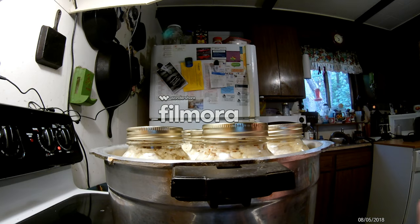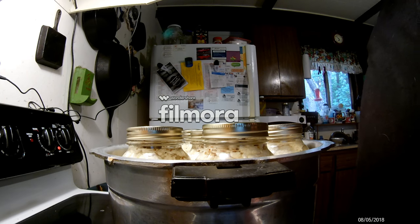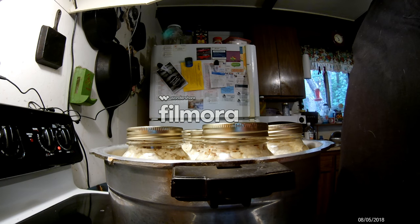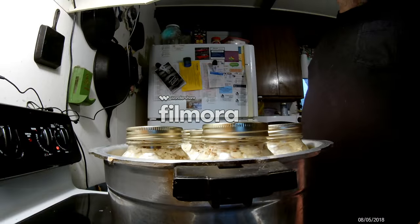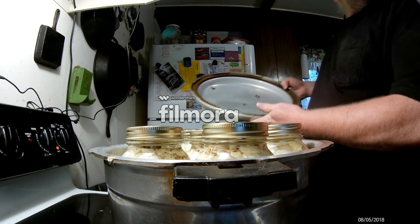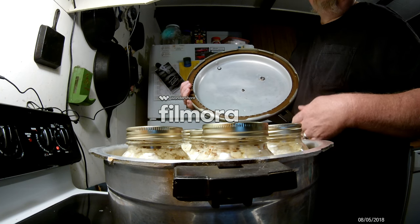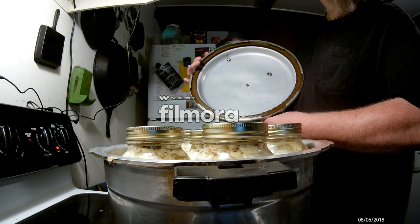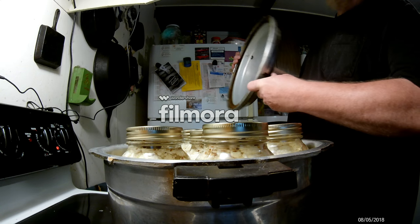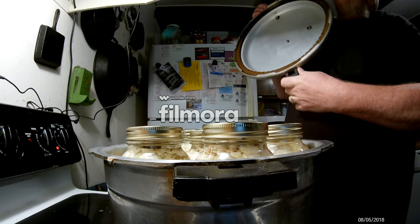Okay, we're back. We got them all ready to go. I'll put the canner together and get her started. We're going to process this for 15 minutes under 10 pounds of pressure. And don't forget to oil your seal — it helps with getting the lid off after you're done. Anyone know where I can get a new seal? This thing is so old — it's a Mirro 17-quart canner. Here we go.